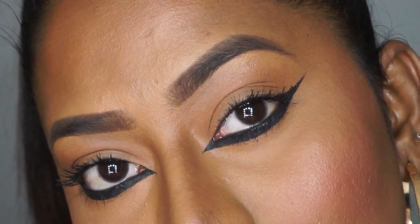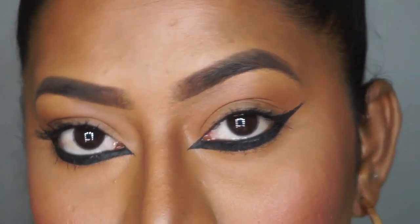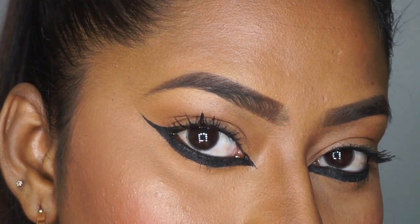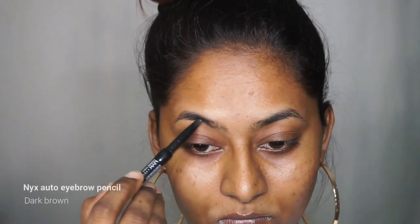Hi everyone, welcome back to my channel. In today's video I'm going to recreate this look worn by Deepika Padukone to the Cannes Film Festival, in which she had this super bold reverse print eyeliner. So let's get started.